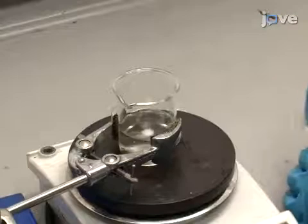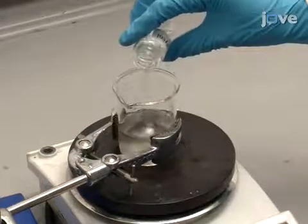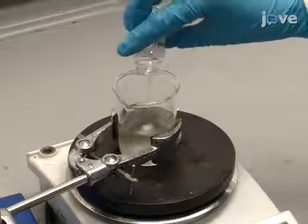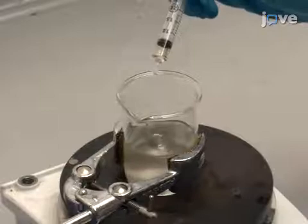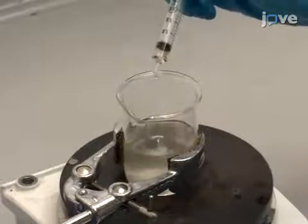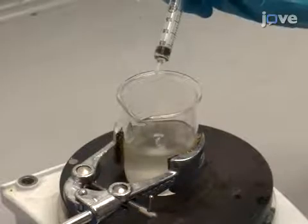To prevent the ink drying at the printing nozzles, add 10 grams of ethylene glycol to the mixture to act as a humectant. Continue by adding 0.5 grams of a defoaming agent, a 20% solution of acetylenic diol and methoxypolyethylene glycol, to prevent air bubbles from developing.